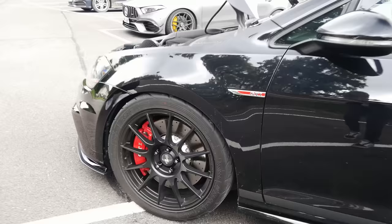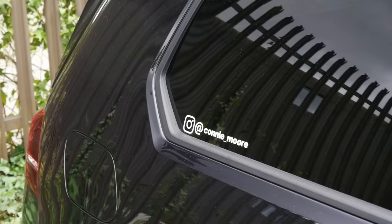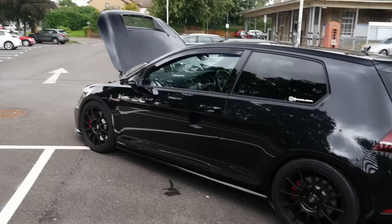The brakes are running Ferodo DS2500 pads, which are considered the best pads currently available for Club Sport brakes. There are also braided brake lines front and rear, and RBF 660 brake fluid — the go-to choice.